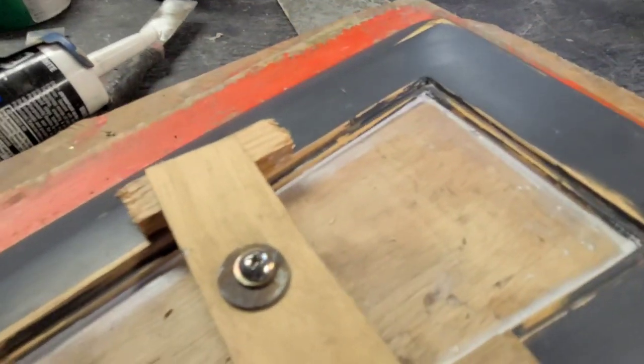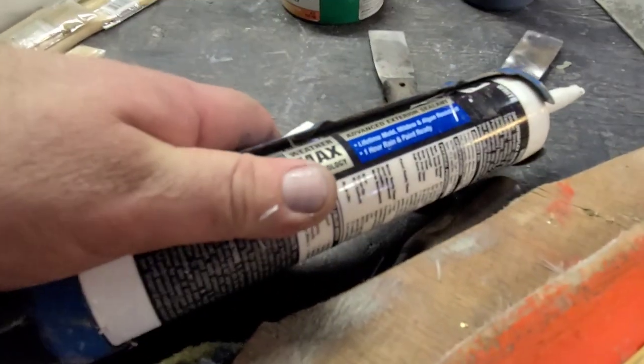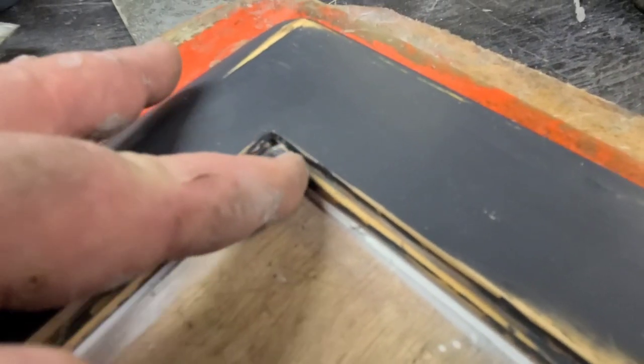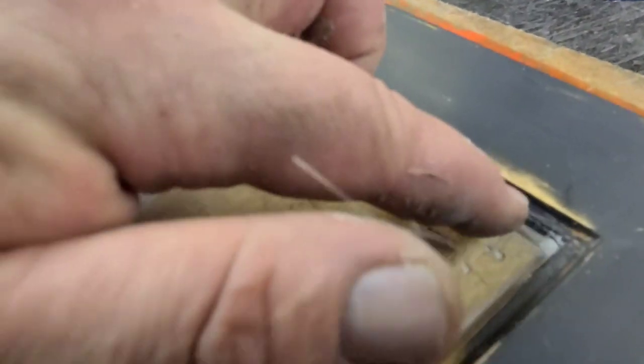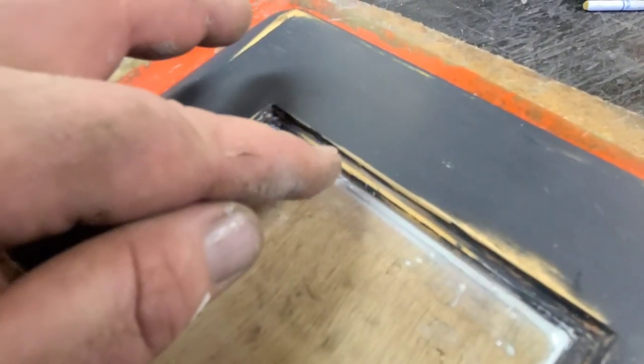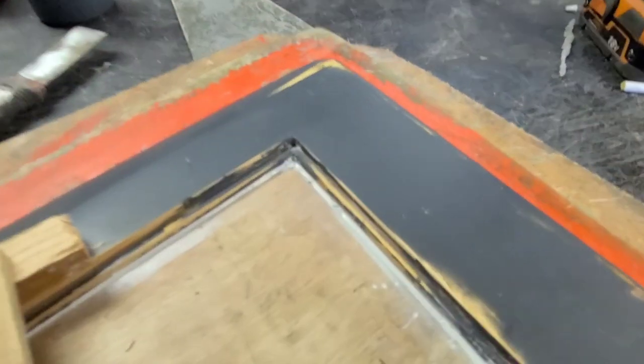We need it solid. I used caulk to kind of glue it in place — it's an adhesive, and I went around it and made a nice clean rounded transition so the resin won't get behind it, and it has a round transition to pull out of the mold.